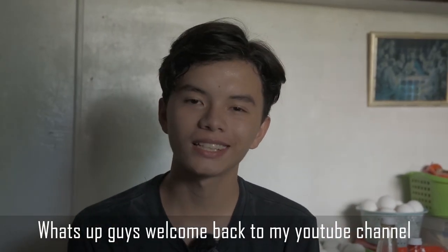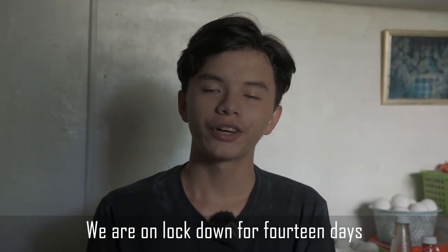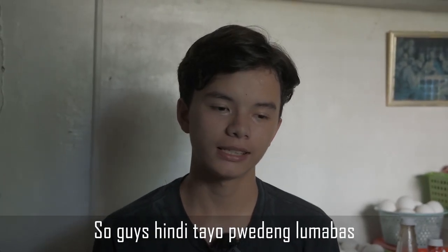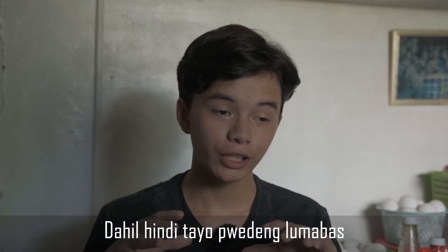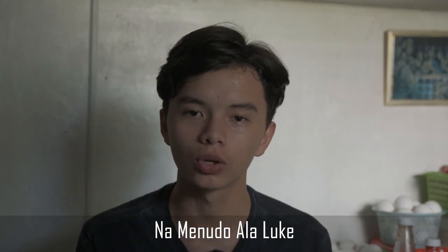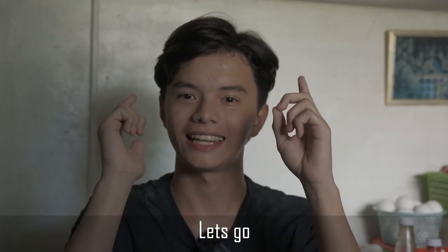What's up guys, welcome back to my YouTube channel Stop Look and Listen. We are on lockdown for 14 days of community quarantine, so we can't go out. Instead, we're going to cook my dish — menudo a la Look. Let's go!